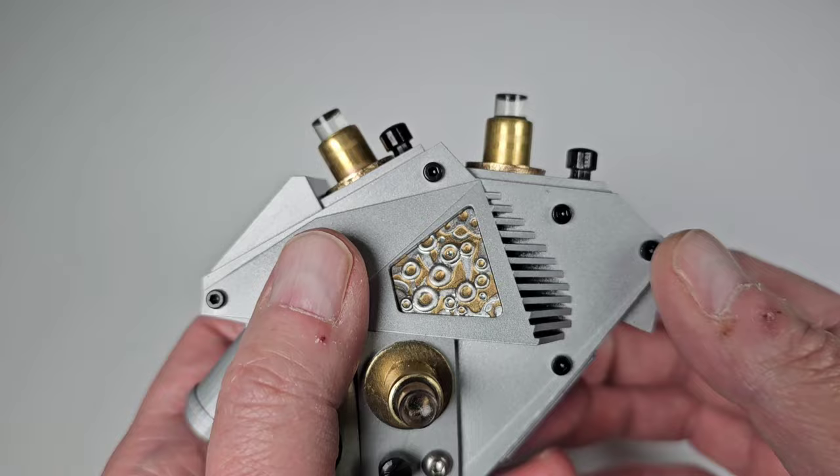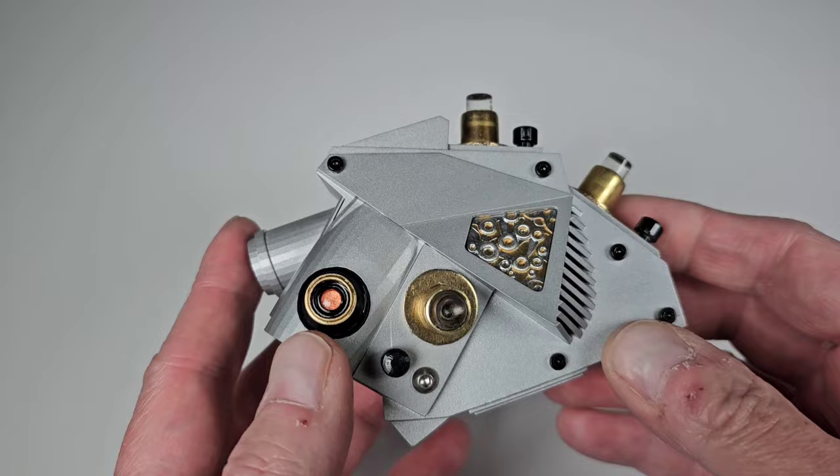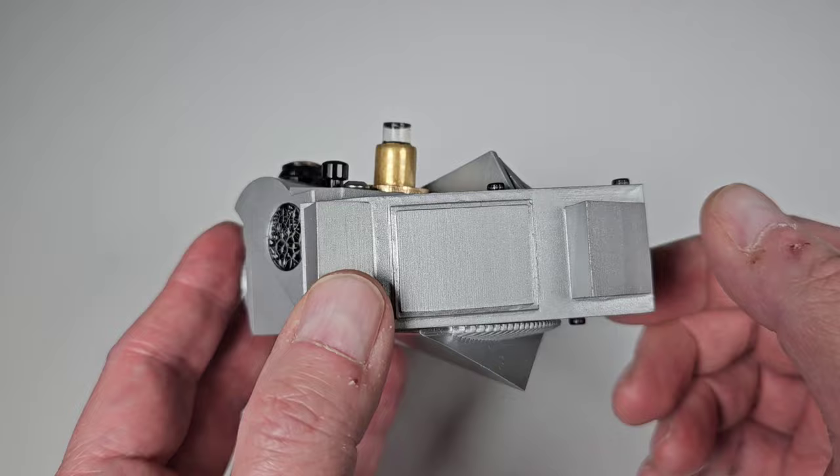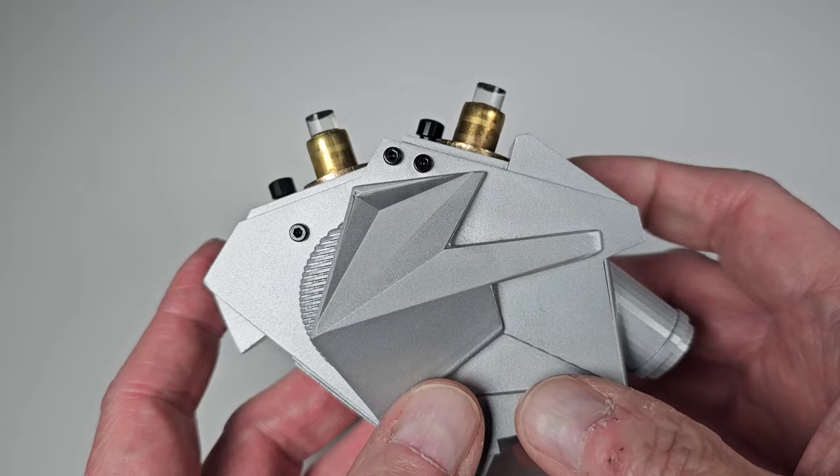This device in the movie allowed Buckaroo Banzai and the aliens to go through solid matter and into the eighth dimension. The movie is kind of weird — it's a mix of sci-fi and comedy and action adventure, just kind of bizarre. It's very 80s, especially with the music and clothes. I haven't seen it in a long time; I'm going to have to go back and watch it. I just remember when I saw it, it was kind of a bizarre movie.